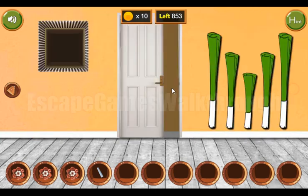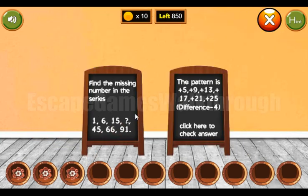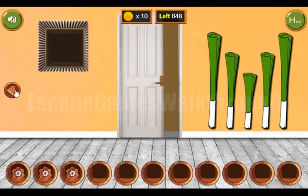The last hint we can get from the chalkboard. The solution here: we need to calculate the difference between these numbers. It's five and four — get the next number, then the difference. Nine plus four is 13, and 15 plus 13 is 28, and so on. So the answer is 28.